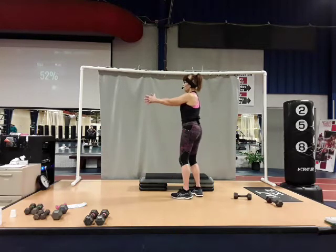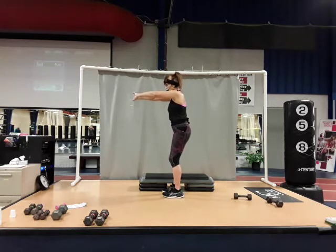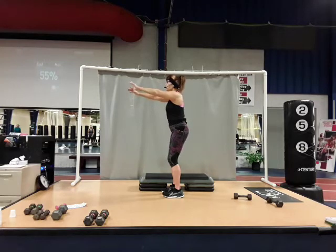Bring those arms in front, entwine the fingers, press the palms forward, bring your chin down to your chest. Take both shoulders, roll up to the ceiling and hold them there, and press forward with those arms. Upper back is rounded, chin on the chest — stretching that upper back. Okay, bring your shoulders down, lift your head, and release those arms, pull them down, shake them out.